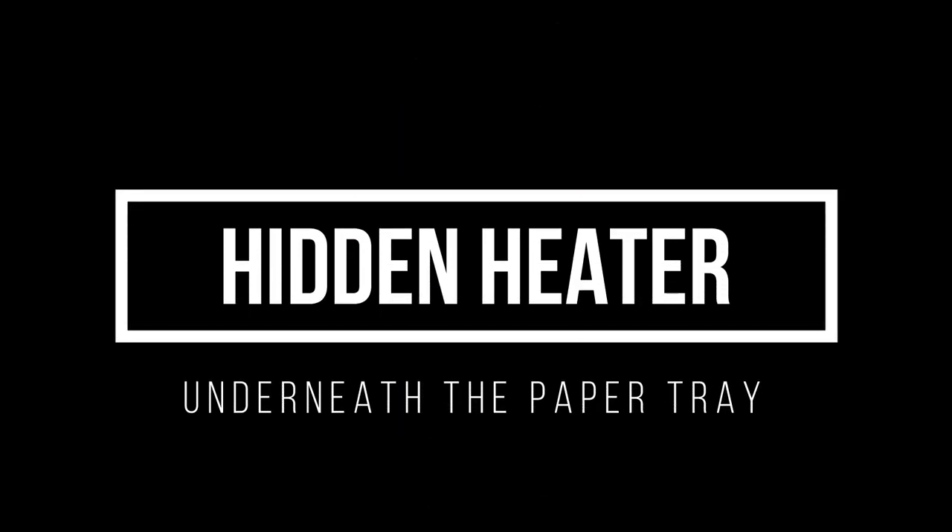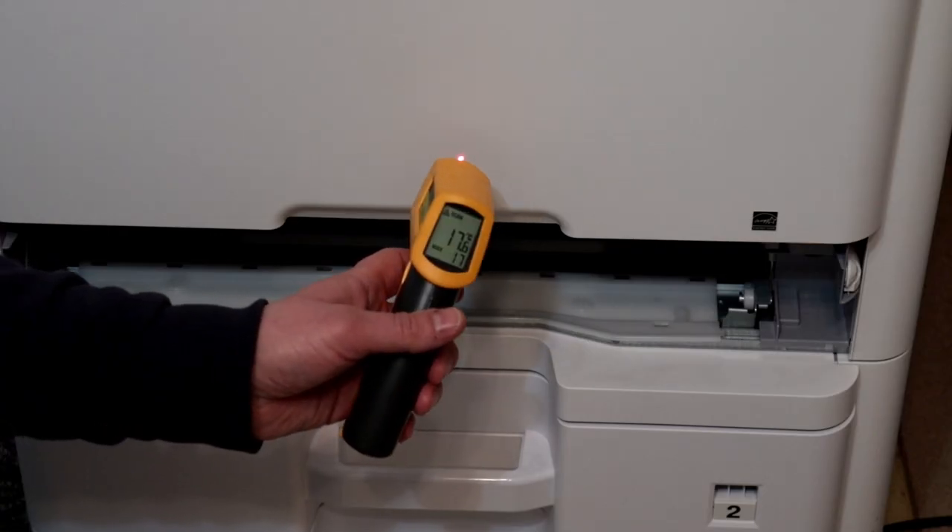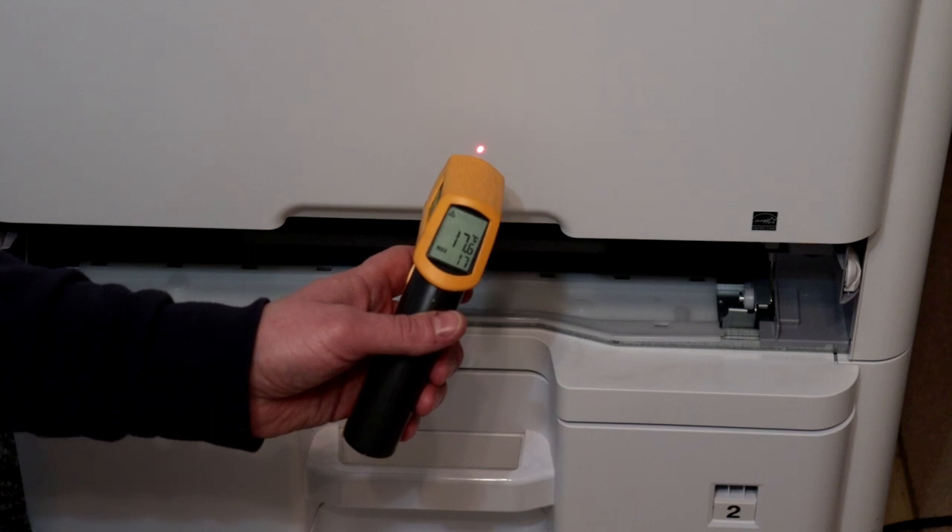A hidden heater. The heater heats the paper tray. Unfortunately it uses some electricity, but the paper does not get wet.